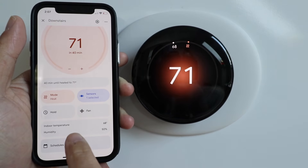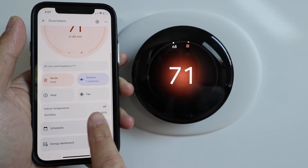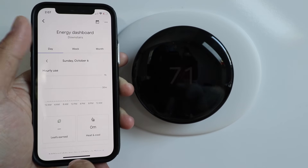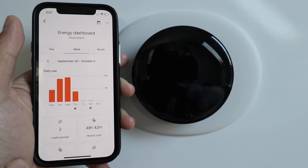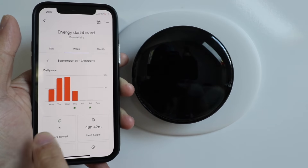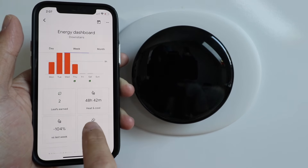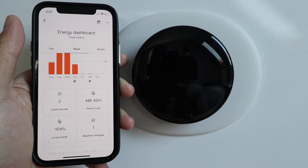It also gives us an indoor temperature reading and a humidity reading — currently at 50 percent. You can set a schedule, and there's an energy dashboard that shows how much energy you've used over a certain period of time, giving you little leaf icons for when you've saved energy. It tells you how many hours you've been running heating and cooling and how much that's changed week over week or month over month.